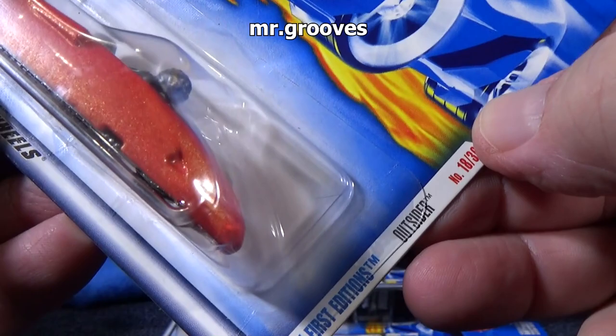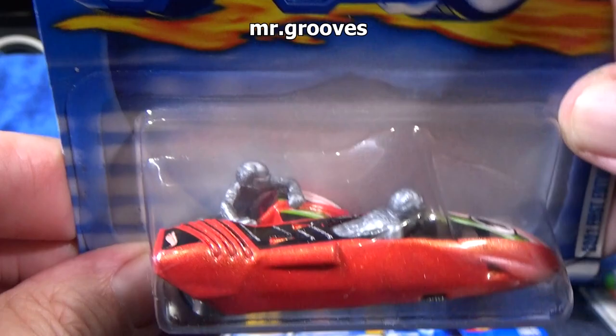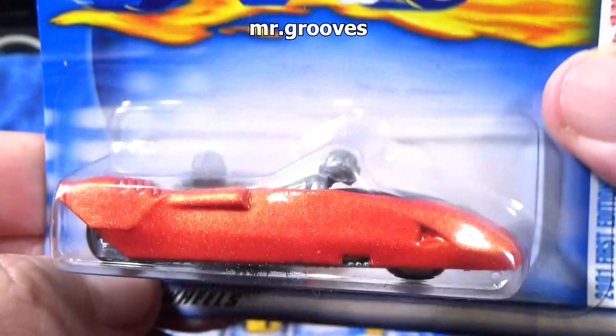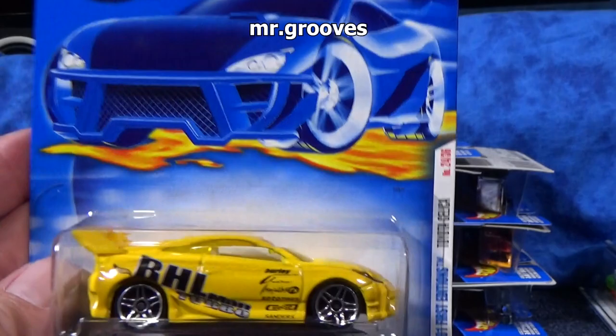Outsider. It's kind of a cool casting. It has these two riders — one driver and this guy's for balance of the vehicle. It's for racing. And this was not a popular seller. Metal base, metal body — I wound up with quite a few of these back in the day.